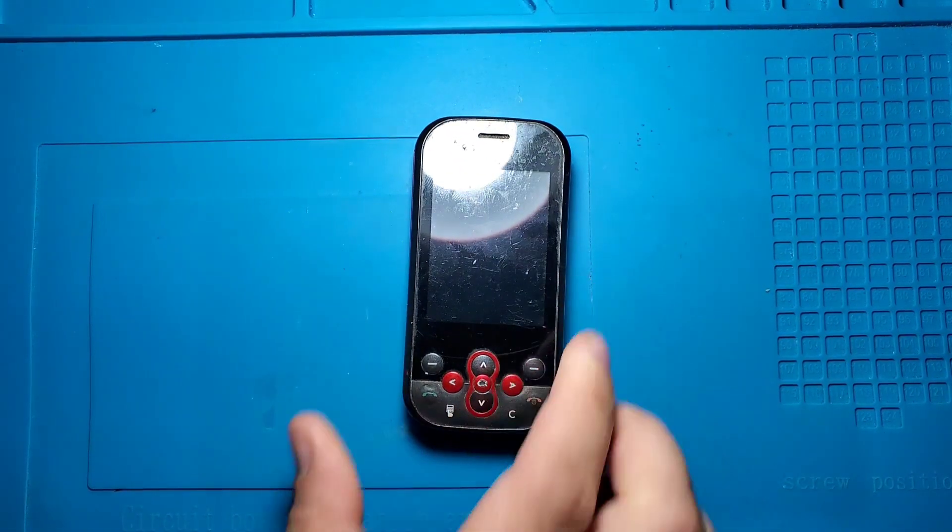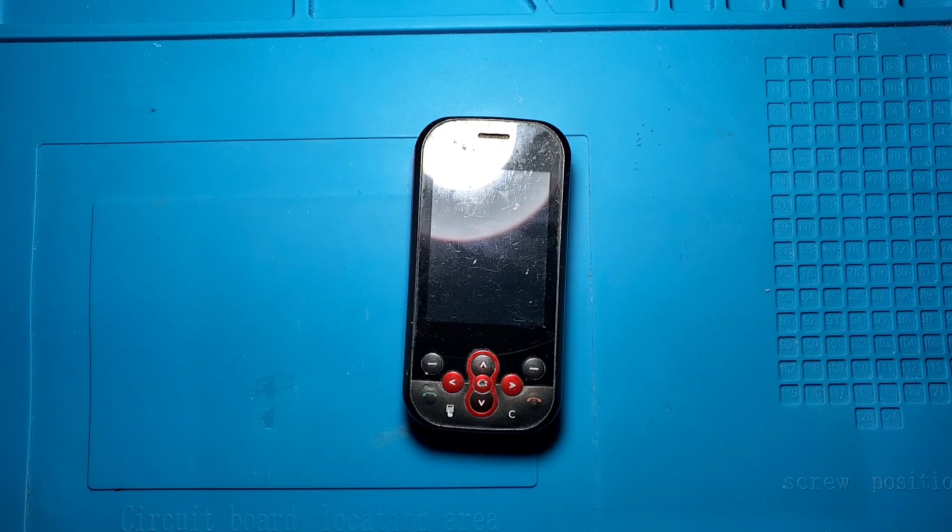Hi everyone! In today's video, I'm going to turn this LG phone into a portable gaming console. But before we begin, we have to say thank you to PCBWay for sponsoring today's video.